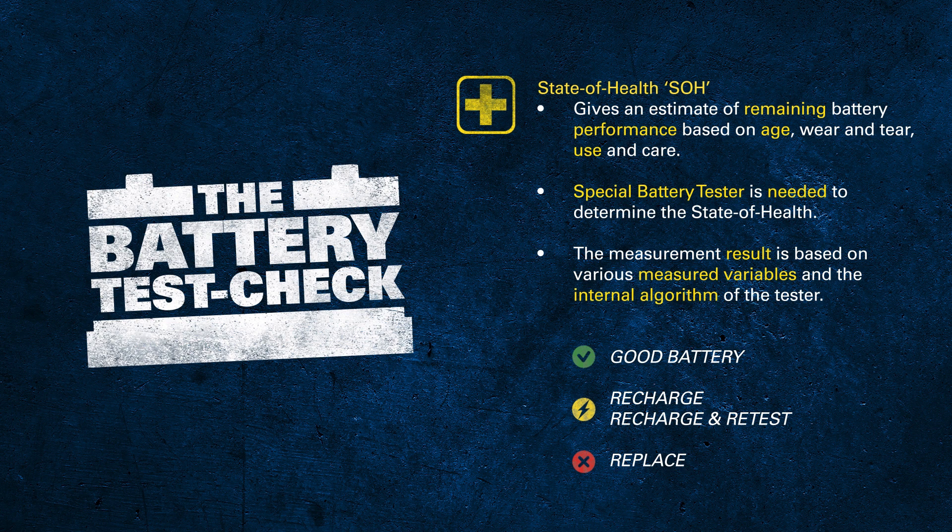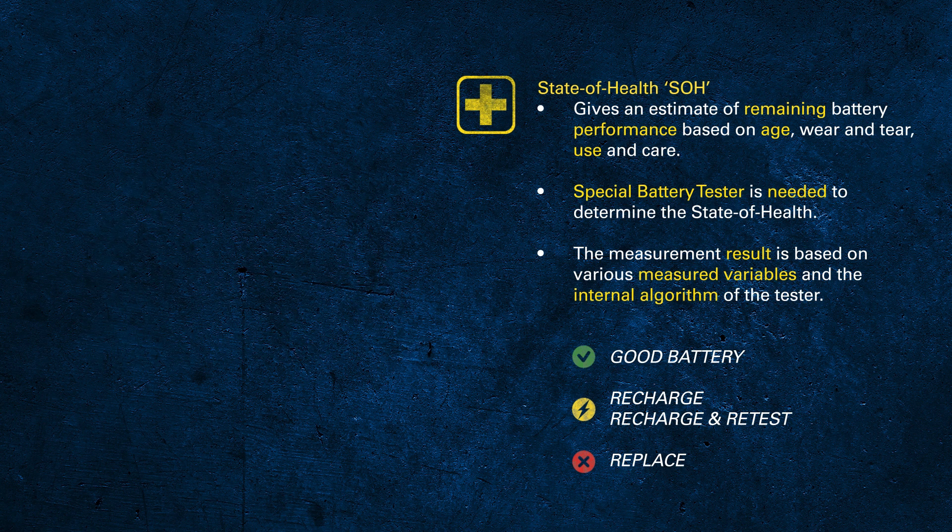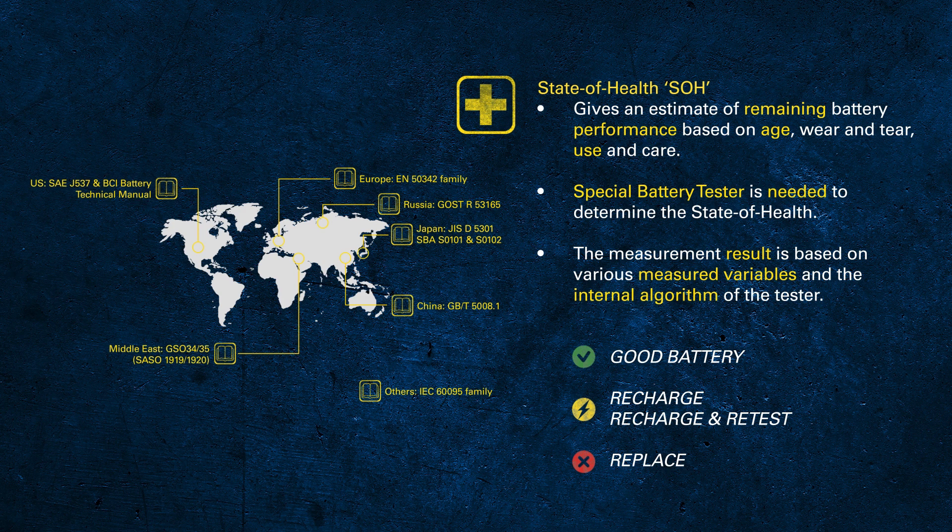The state of health becomes even more important for vehicles with start-stop functions and sophisticated electrical functions, since the battery has a more integrated role within the vehicle's electrical system. To get reliable results it's crucial to use a battery tester that can differentiate between AGM, EFB, and SLI batteries, and to select the right standard — EN, DIN, SAE, or JIS — when testing.